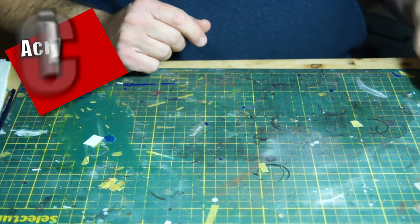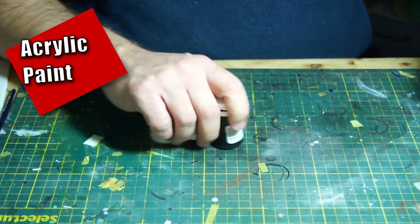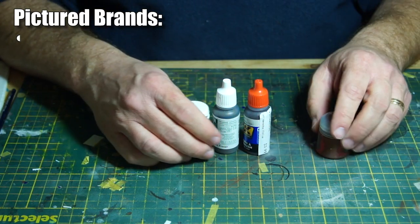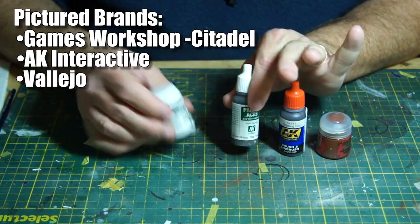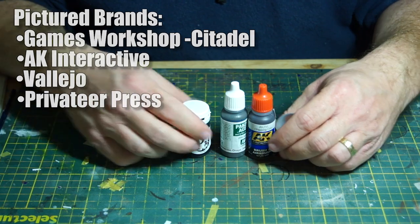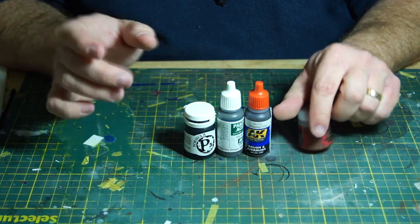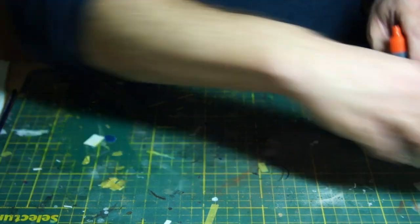Of course, you need paint, and there are two major types. For acrylics, here's a smattering of different brands I happen to have: Games Workshop, which I use a lot; AK Interactive; Vallejo; and Privateer Press. These are the primary acrylics I use. Don't let that discourage you from other brands you prefer. These tend to be good quality paints — they're highly pigmented, so you can apply them thin and they will cover well.